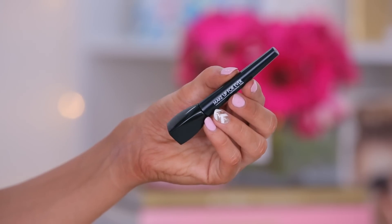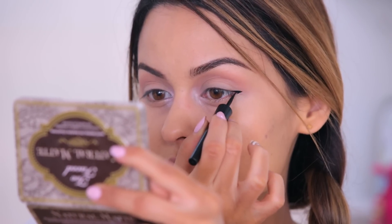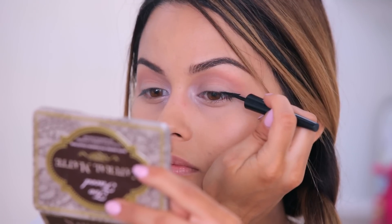Now I'm going to add a wing to my look. I feel like it just gives any eye look a sleek, flirty touch, which is my favorite look. I usually start from the outer corner and then work my way inwards, going thinner as I go in.